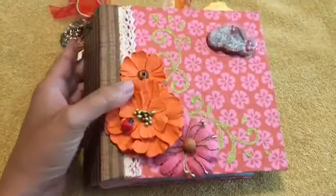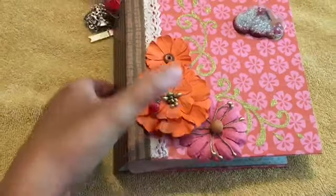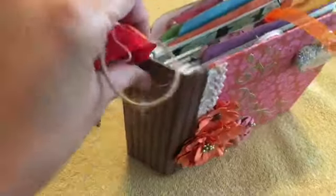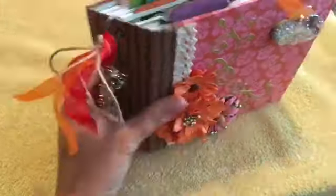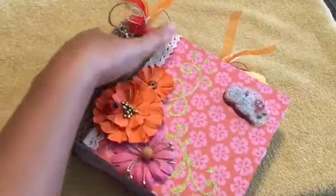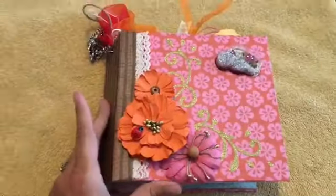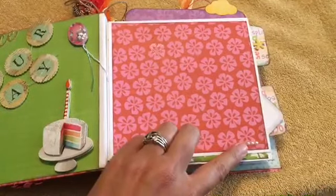Melissa and I just finished a book today — it's for one of her friends at work, for her little girl's first birthday. It's kind of a quick book. It has a shaker front, spot glitter stickers, flower embellishments, a cute little ladybug, some little princess charms and danglies on the edge, and the back cover is pretty simple.